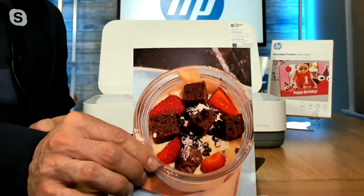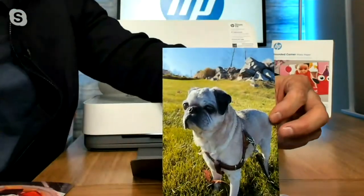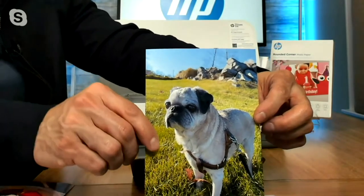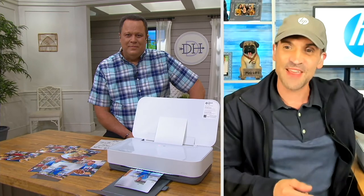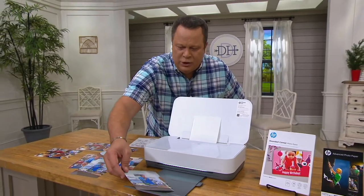It's absolutely incredible what you can do at home using your Tango printer. You mentioned earlier that we get up to eight months of Instant Ink — can we talk about Instant Ink? That is a revolutionary program that we came up with at HP to save you on ink. It's a great opportunity to enjoy all that really phenomenal ink that's included.